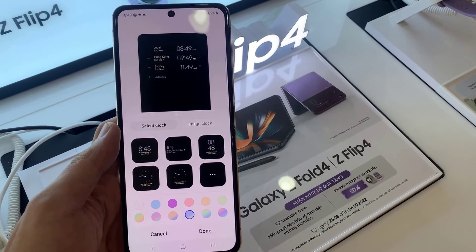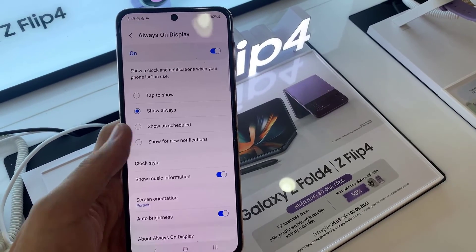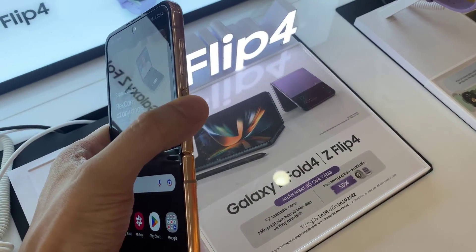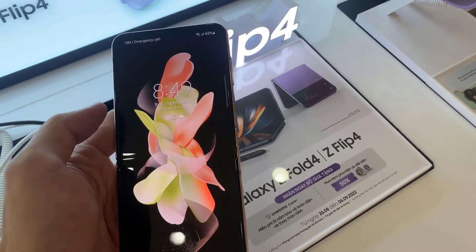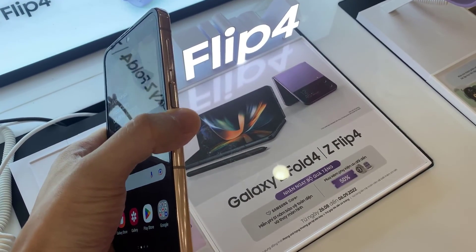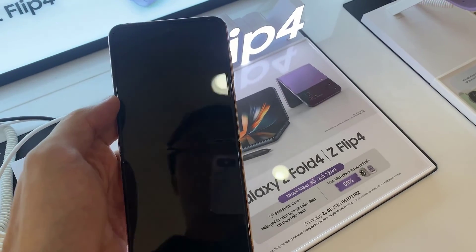Finally, tap on the confirm button. Now if I turn off my home screen, you can see at the top here it will show three clocks. Thank you for watching this video, please subscribe to my channel for more videos. See you later.